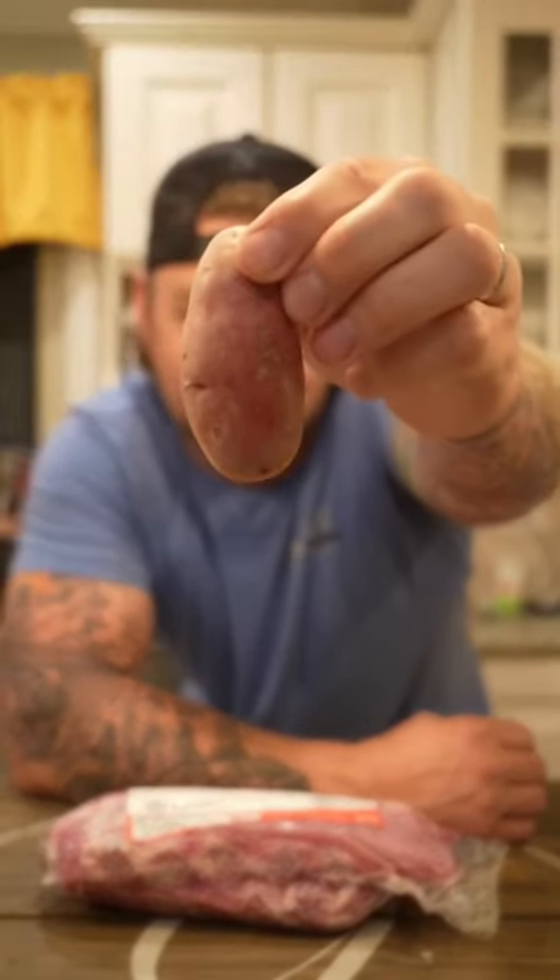This is a French fingerling potato. I'm going to show you a delicious side dish and then we're going to pair it with these pickle glazed ribs.